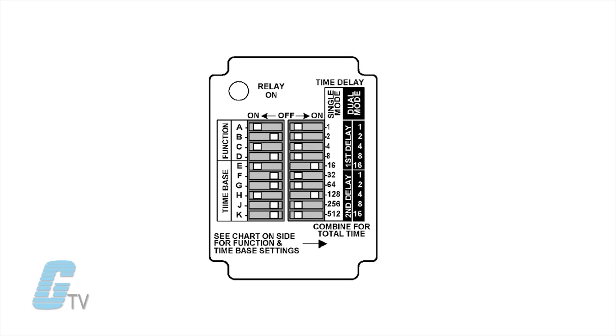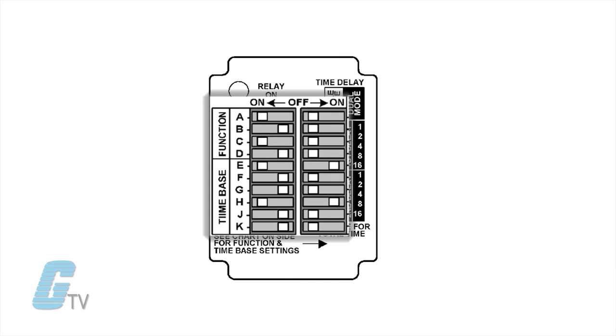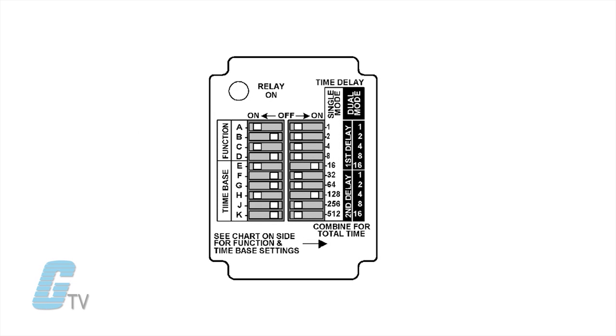Programming is quick and easy through the use of two 10-position dip switches. Switches A through D on the left mounted dip switch are used to select a function. Switches E, F, and G of the same dip switch are used to select the time base T for single mode functions and T1 for dual mode functions.